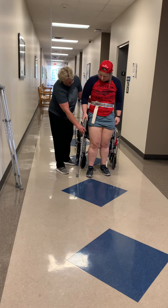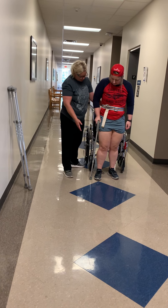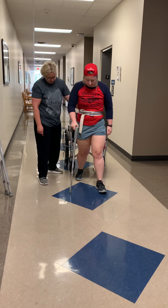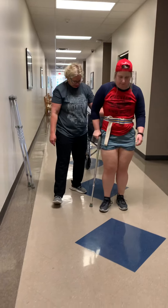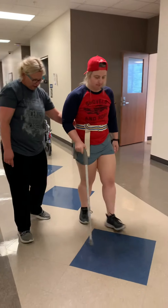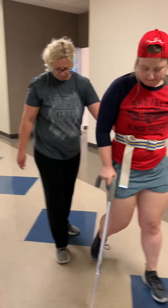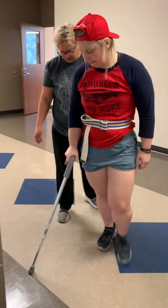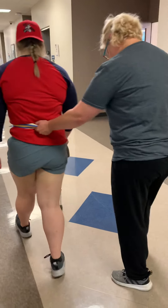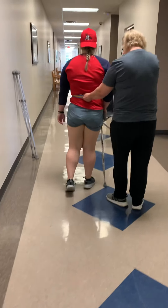Let's go ahead. How does that feel there? Looks pretty good. What I'm going to have you do is advance that cane and step with your left leg. There — there you go. Is that feeling all right? Let me get up here. Let's try and see if we can turn to your right here. Let's head on back. All right, there you go. You're doing great.